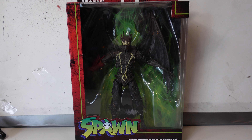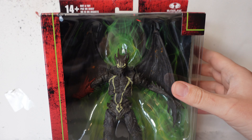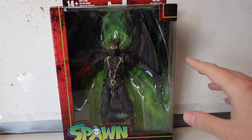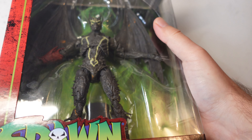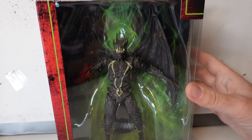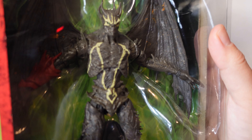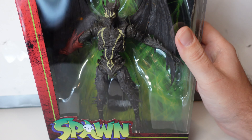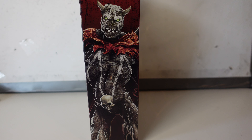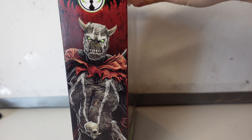I almost forgot to check out the box — we were just going to unbox him without actually checking it out. This is the style that McFarlane Toys has gone for recently with this box design. I really like it. It really puts the figure at the forefront with no fancy stuff, so it is quite nice. He's looking quite interesting in there. We've got an image of him on the side, and the thing is — does that look the same to you? Because it doesn't look the same to me.